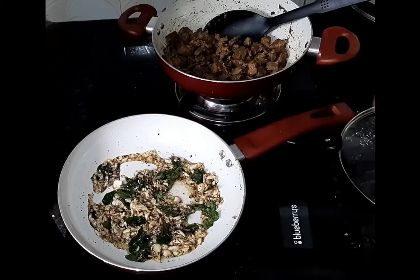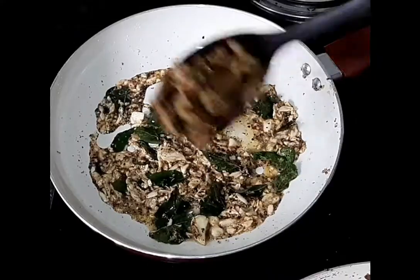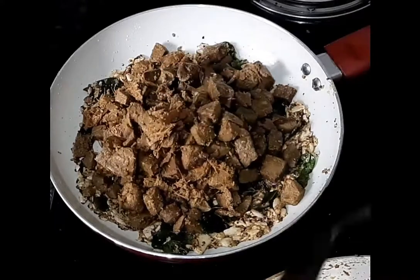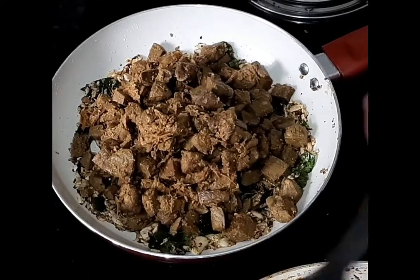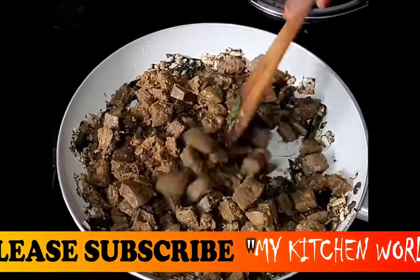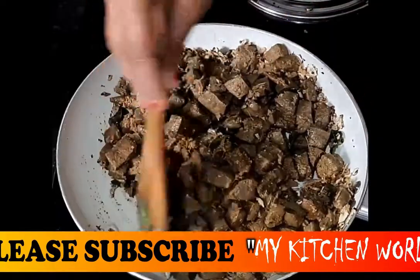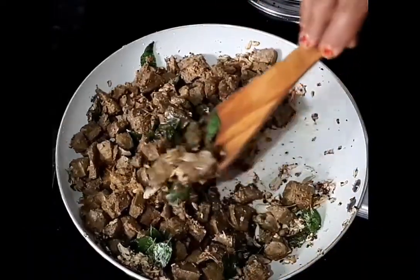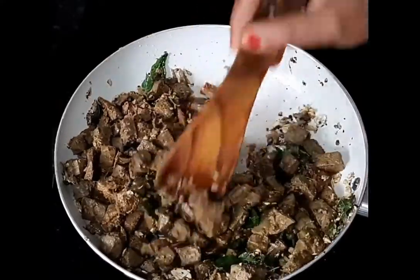Now we add the liver to the pan and add it for 1 to 2 minutes.